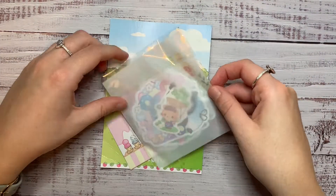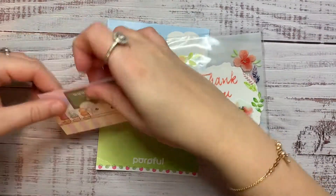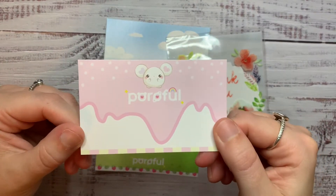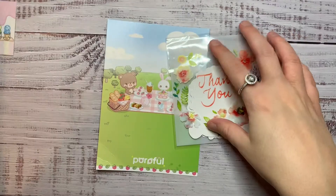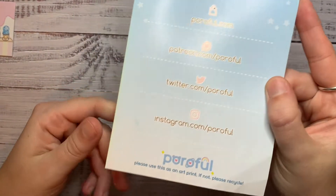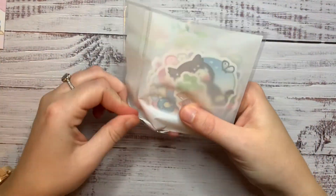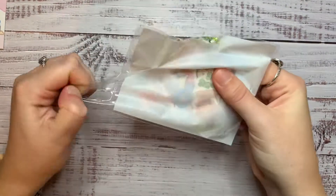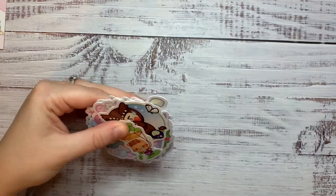Next up are stickers — Animal Crossing ones. I got them from this shop called Poor O'Full, or however you say it. Really cute little business card that came in it — this little mouse in the ice cream, it's really sweet. Then this was the journaling card it came in, with all their details. I got some of their Animal Crossing stickers which were a pre-order — I believe they shipped from Japan and they came pretty quickly, and the shipping wasn't too much to the UK either.